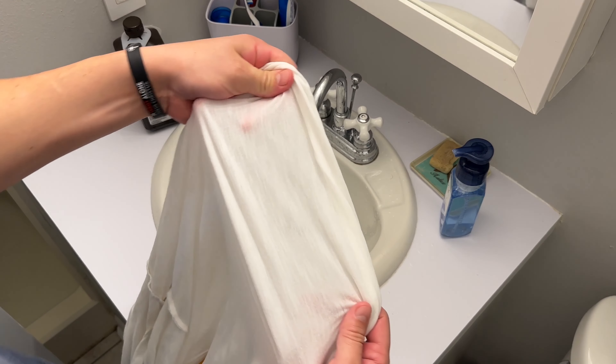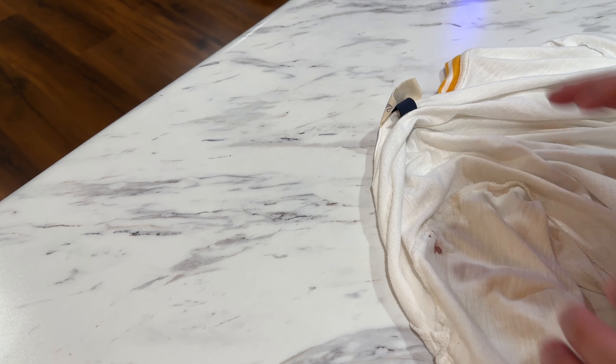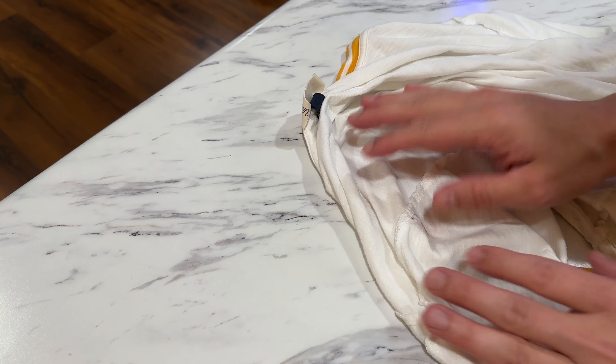And as you can see — all gone. Now what you want to do is just launder your item as you normally would. But we're not finished yet — I have one more way to show you how to remove blood stains.